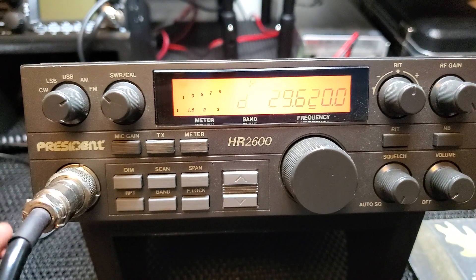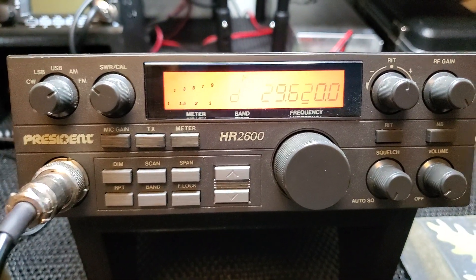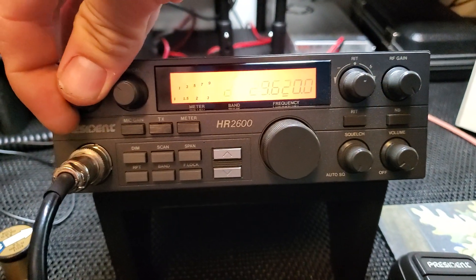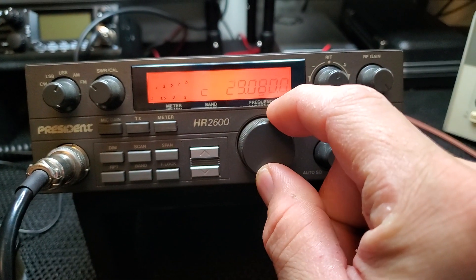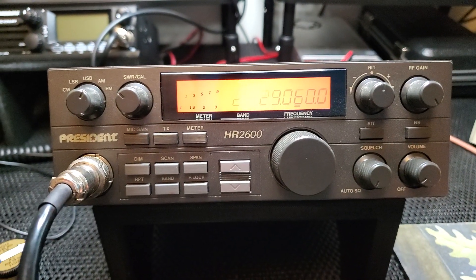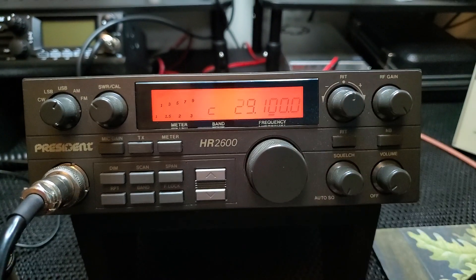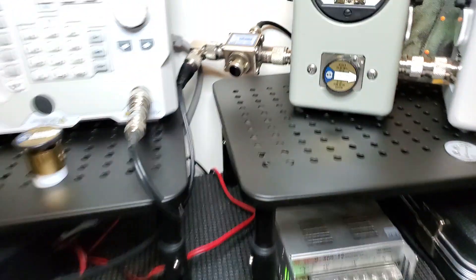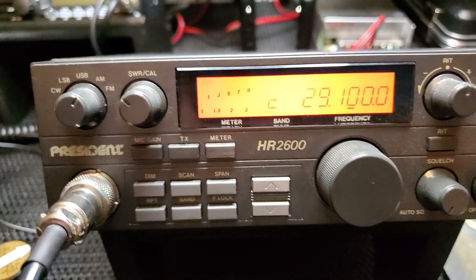You could definitely turn it down and run a 10-meter amplifier or something with it to get into repeaters. You could turn this thing way down if you wanted to and run something to get a little more power out to a distant repeater. Let's check AM — let's shut the repeater mode function off. This is probably where you'd find your AM operators on 10 meter — I believe it's in the low 29 MHz portion. The AM power output is pretty much the same, which I kind of thought it would be.